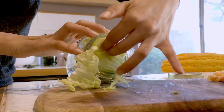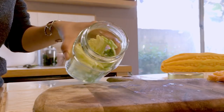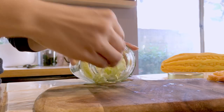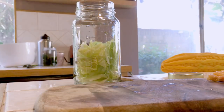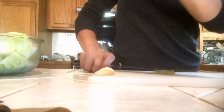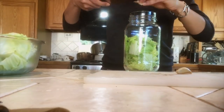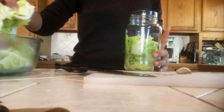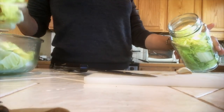Did you know that fermented foods are not only delicious but also contain probiotics that help keep your gut healthy? There's also vitamin K2, which helps promote brain health, good skin, strong bones, and may help with preventing heart disease, cancers, and even lowering the risk of blood clots.